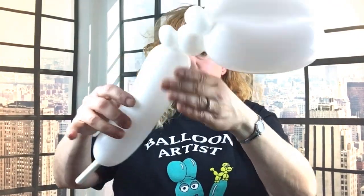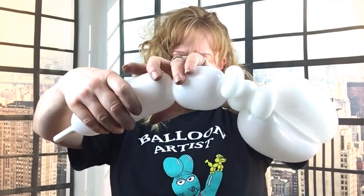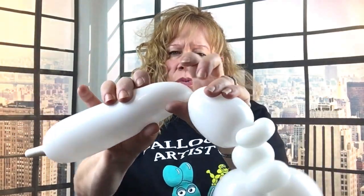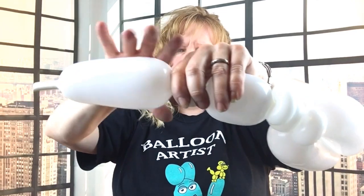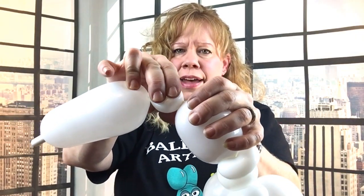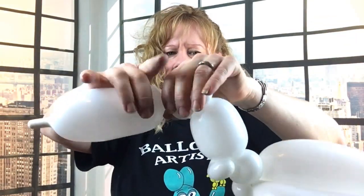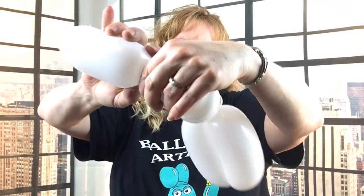Next, make a four-finger bubble for the body. Then two little round bubbles — about one to one-and-a-half to two fingers fit right on top of — and pinch twist those. Then one more little bubble about the same size but just a hair bigger, which will be your Easter Bunny's tail. That one's about two-and-a-half fingers.